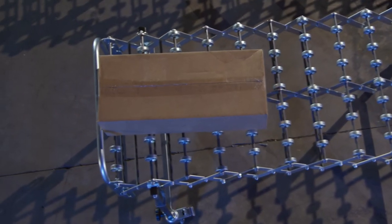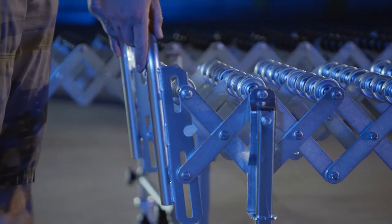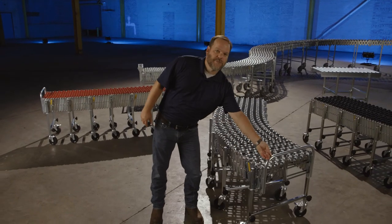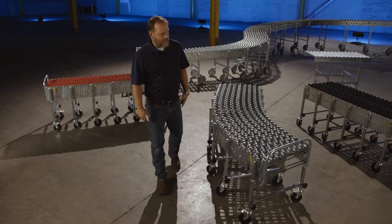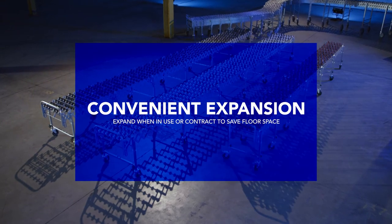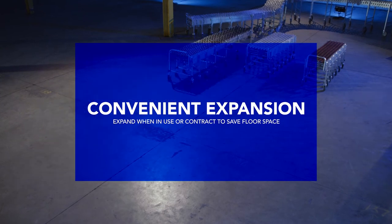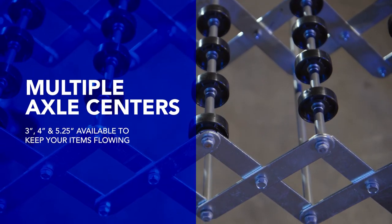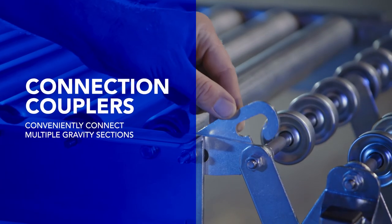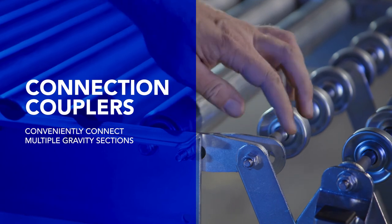All of the conveyors come standard with a package stop on the discharge end. They're easy to move, flex, and expand. This model compacts to roughly 6 feet in length and extends to 24 feet using 5 and 4 inch axle centers. These are also available with 4 inch and 3 inch axle centers for smaller cartons. The conveyors come standard with axle connect couplers so you can join multiple sections.